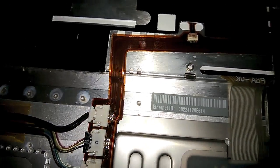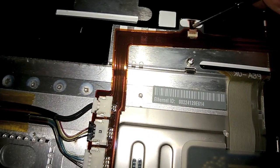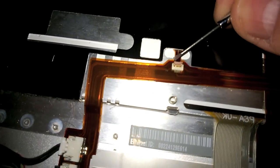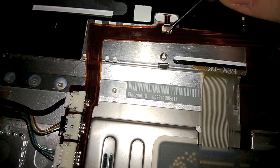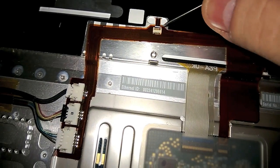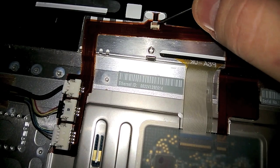After many years of usage, this connector may have bad contact. What you do is take your screwdriver and loosen this flap here. It's a tiny flap that moves.